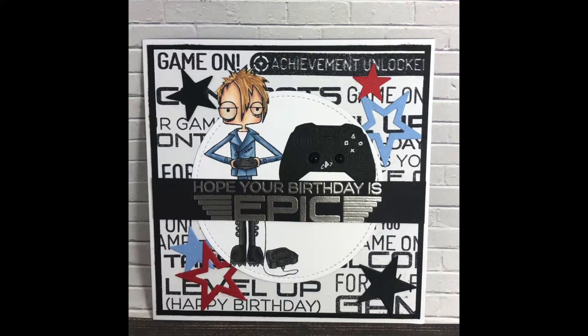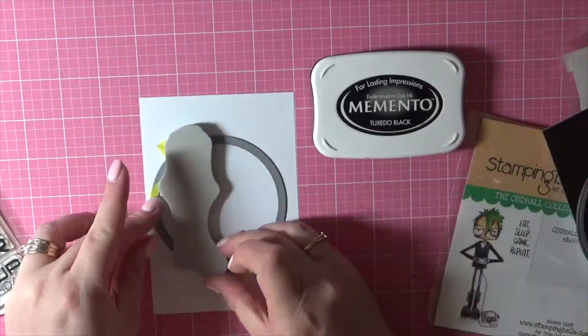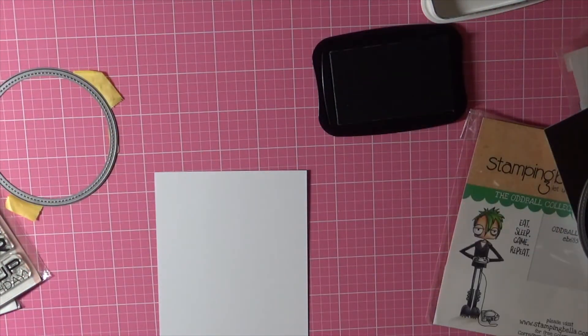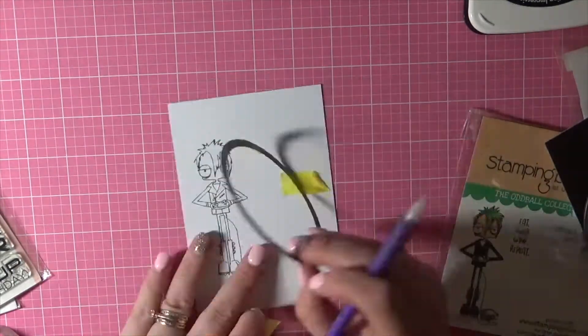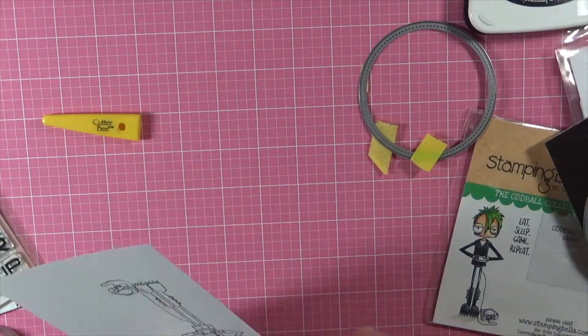Hi everybody, it's Denny here from Angel Handmade Papercraft. Today I am merging a few different products together. I am using a stamp set from Stamping Bella called Oddball Gamer — he's from the Oddball Collection. Then I will be bringing in some stamp sets from My Favourite Things called Level Up and also the My Favourite Things Game Controller.